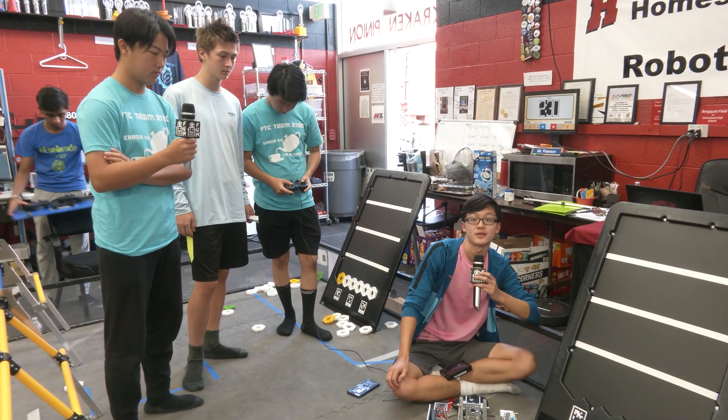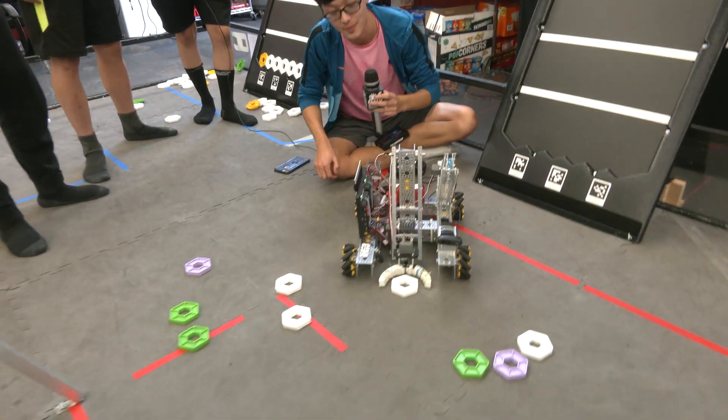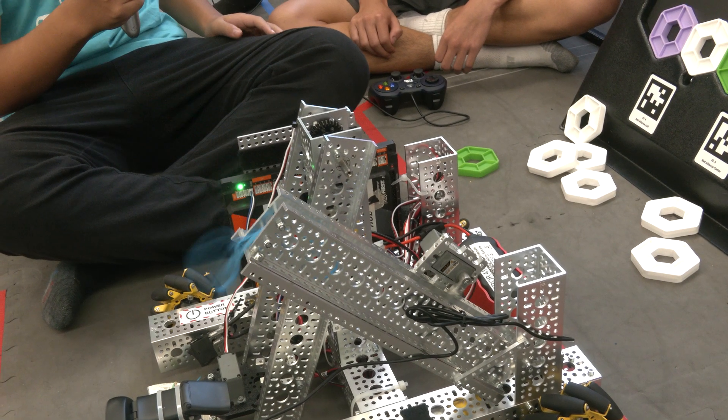Hello, my name is Michael from Team 2180, Arrow 4108, and this is our Robot in 30 Hours. First, we will show how we pick up our pixels, and afterwards we will show how we launch our little drone.